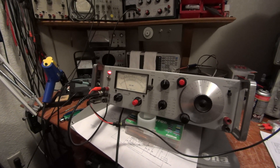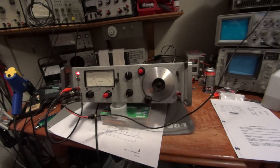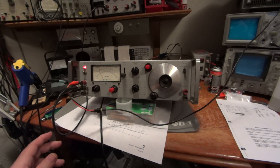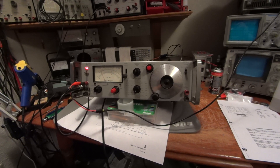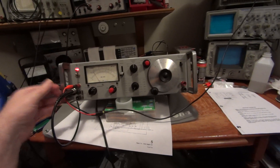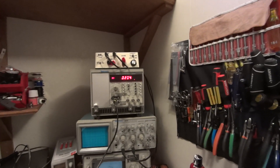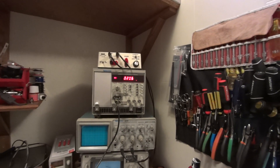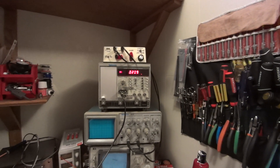That concludes the power supply repair. There's probably more work that could be done — at its age this unit really needs recapping, which is likely the reason for the needle jumping around. It would probably be best to replace certain capacitors, but the value of the unit doesn't quite warrant that. If it goes haywire again, I'll probably do something about it. Not bad for as old as it is — still coming in at 0.02% distortion.